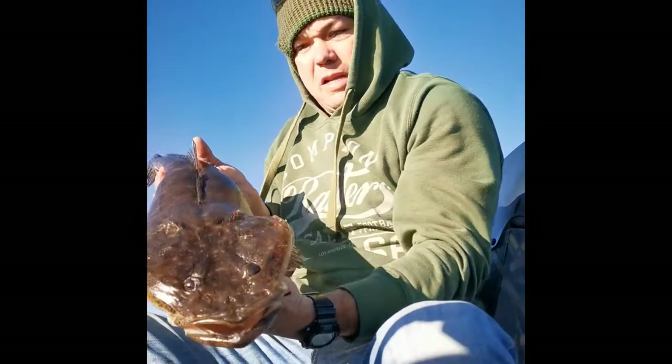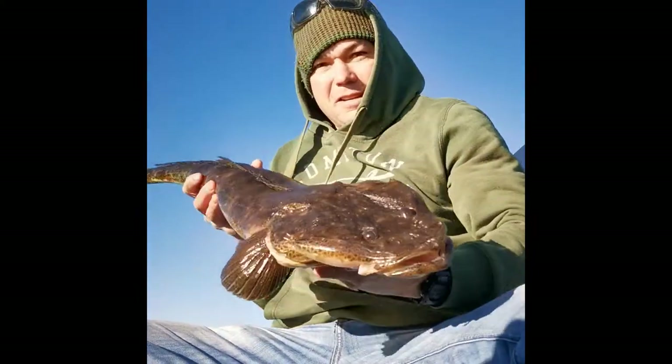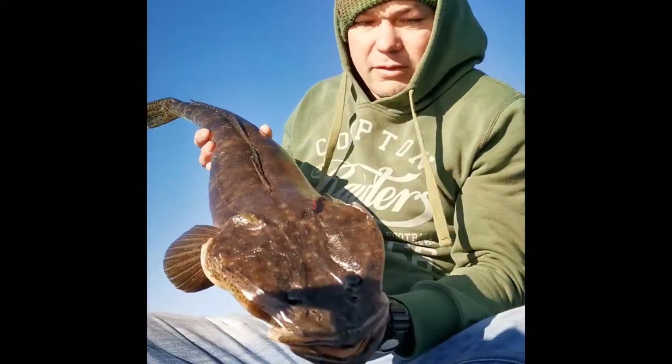Have a look at the girth on this thing — it's not that long of a fish, it's only 76, but it's fat.